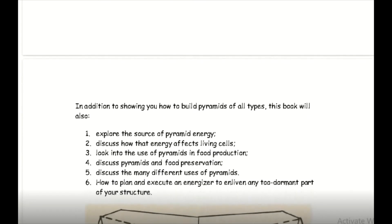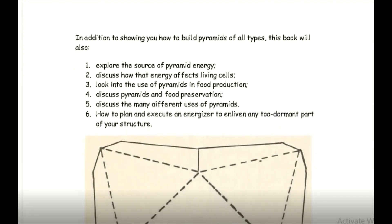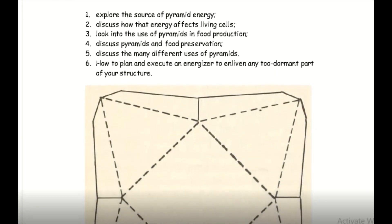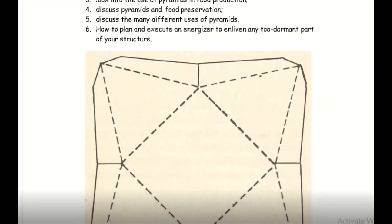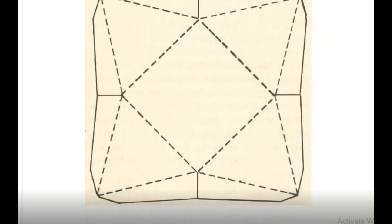There are some key points right there as to what this book is going to show you — what pyramids do and how they're built, and the purposes behind them. This is a neat diagram — it's a diagram of the Pyramid of Giza and its angles.